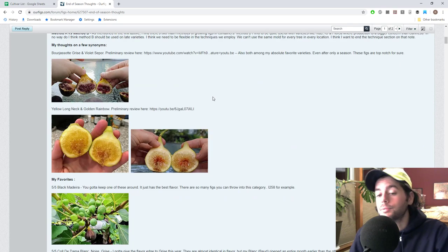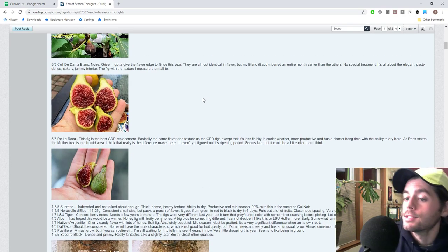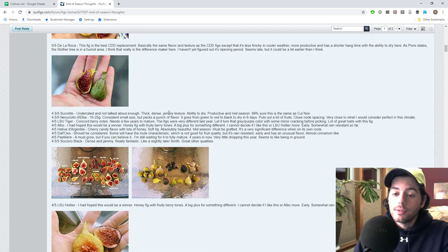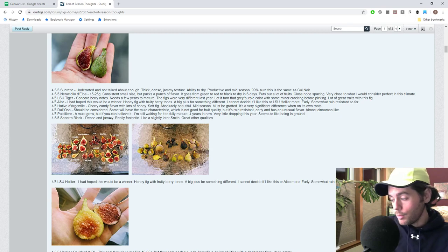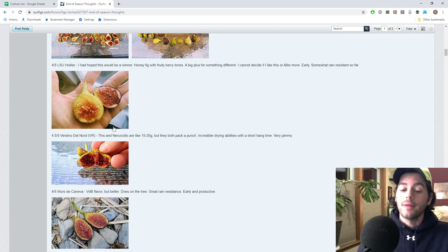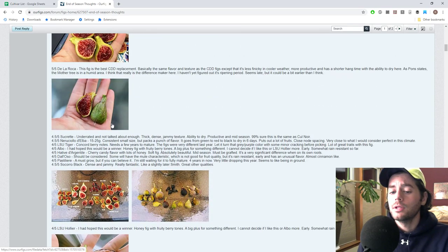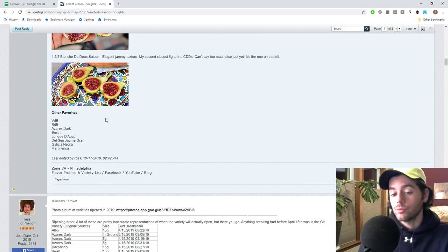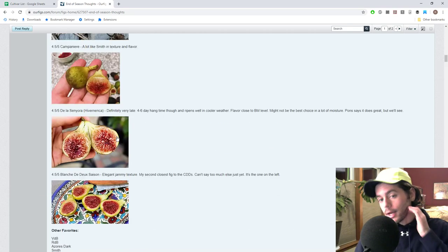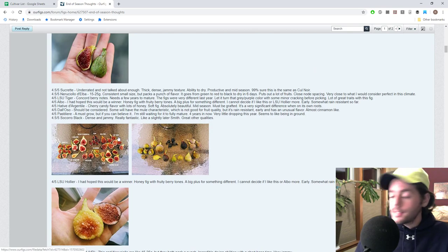We did get to identify some potential synonyms lurking around the community. We found some really impressive varieties as well — things like De La Roca, which I was extremely impressed with. Also Sucrete, Neruchiolo de Elba, Verdino del Nord, LSU Tiger, Albo, Haydeb de Argentile, the Daloso, Pastillier, Socorro Black, LSU Huye, Moro de Caneva, Campaneri, De la Senora Havernanca, Dels Hermitons, Blanche de Deux Cézanne, and Delsun Huamigran. Those were figs we got extra time with this year and were able to really accurately identify how beautiful and tasty they were.